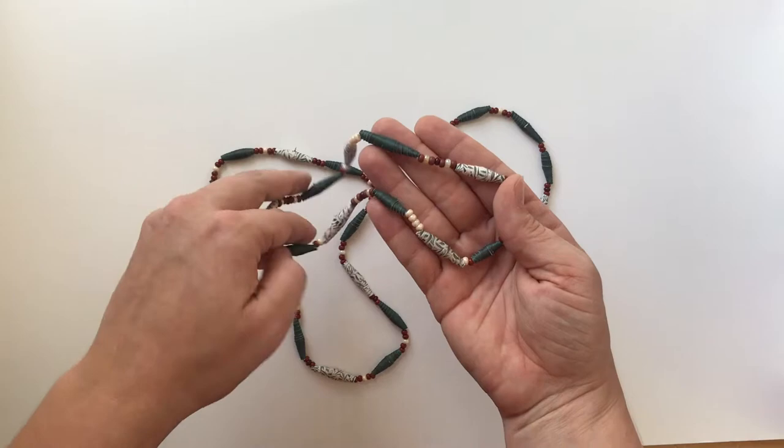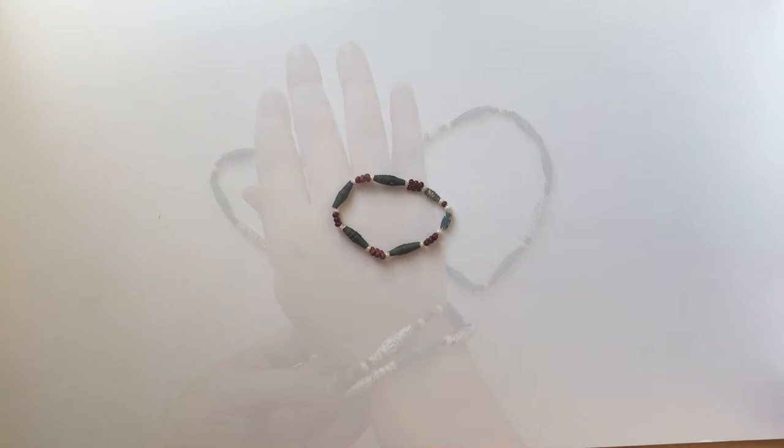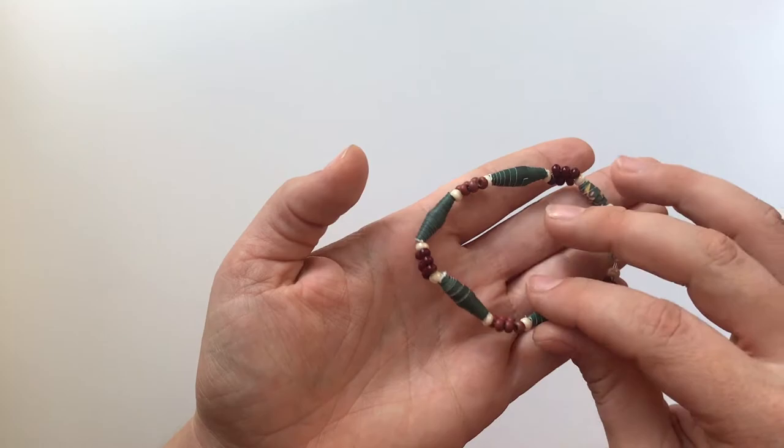Welcome to CFAM at Home. For today's lesson we will be making paper meditation beads inspired by the work 'I Don't Belong to You, You Don't Belong to Me' by the artist Jeffrey Gibson from our collection.